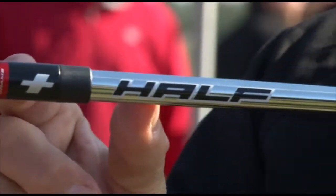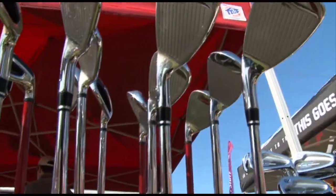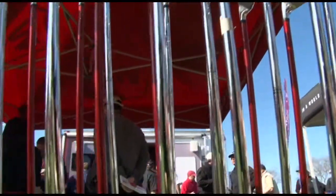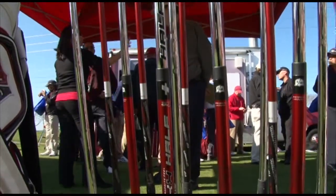Half-and-half is steel at the tip and graphite under the hands. What this does is give you the best of both worlds — the feel and consistency of a steel-shafted iron, but the weight and forgiveness of graphite as far as vibration dampening.